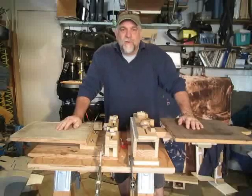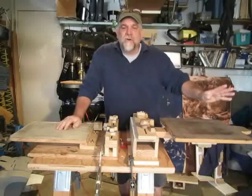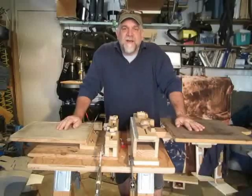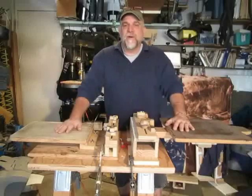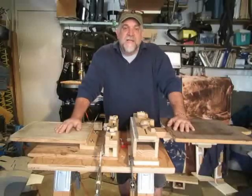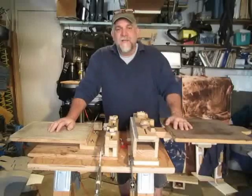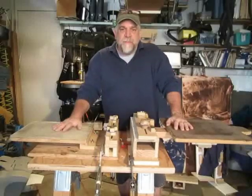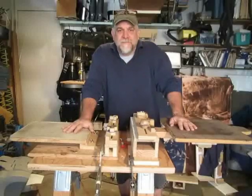Hello weekend warriors and welcome back to the workshop. Today's video is going to replace a whole bunch of the earlier videos I made on building screen printing equipment, because my screen printing equipment has evolved. The first press I built for YouTube was a tabletop fixed platen press — let's take a quick look at that press.